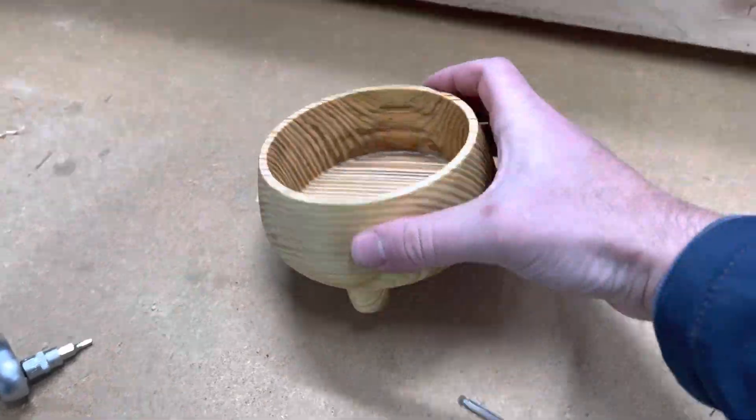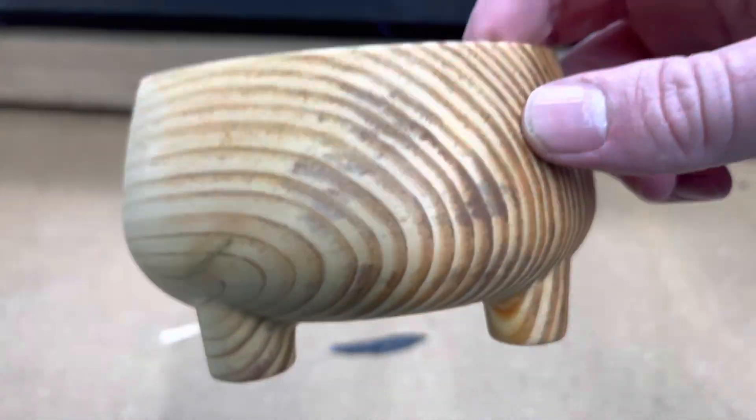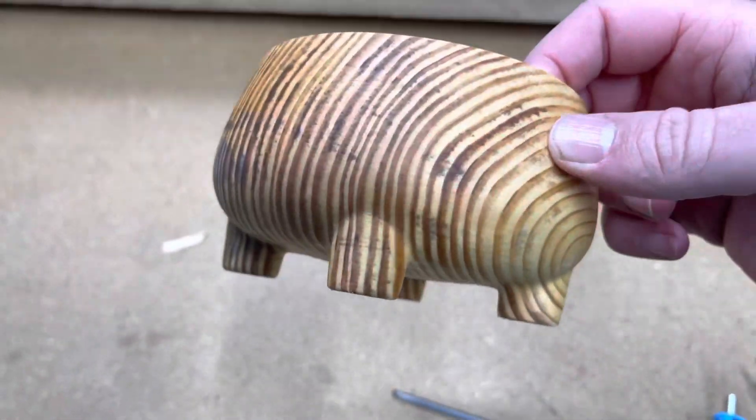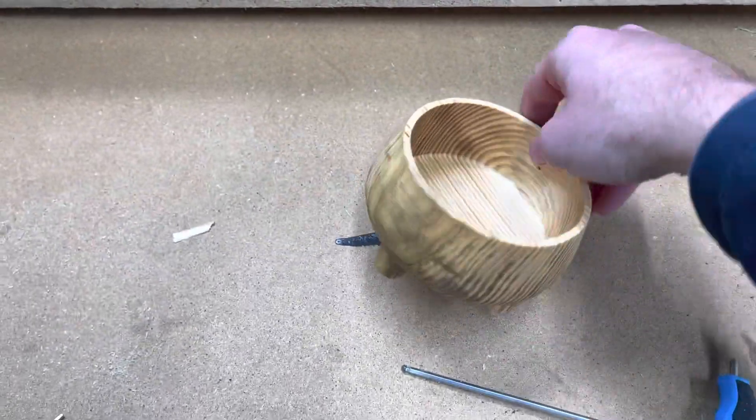So this is it. I took it into the other workshop for a quick sand, and you can see all these smudgy things — it's kind of like that all over. It's to do with the pressure treating, so it's not a very nice piece of wood.